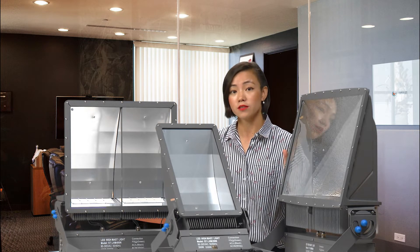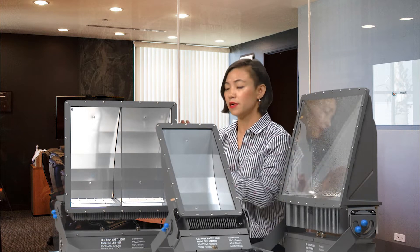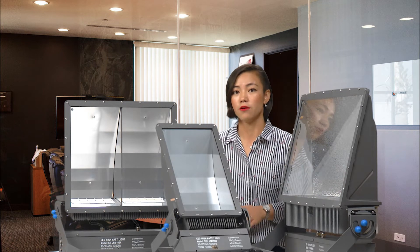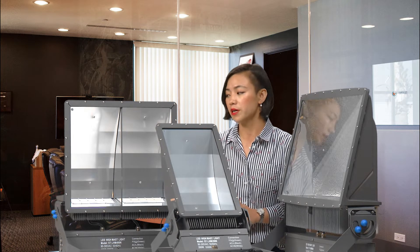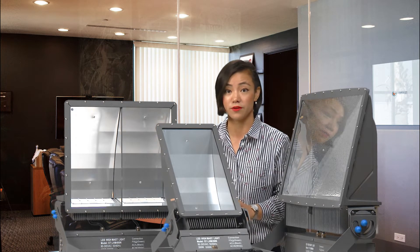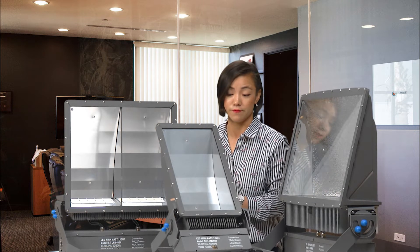Our old customers and distributors already understand the benefits of why this is better than something else. So now I'm going to introduce more details for new customers, because so many customers ask me why Shantoo's Monster Series High Master is different from anybody else — so I'm going to go through every single detail.